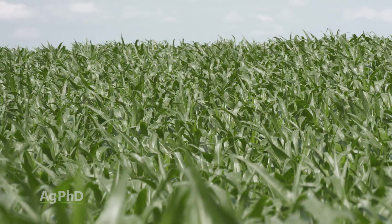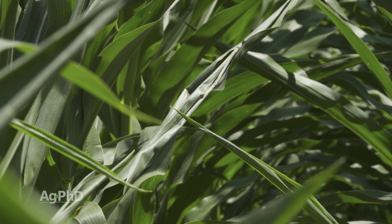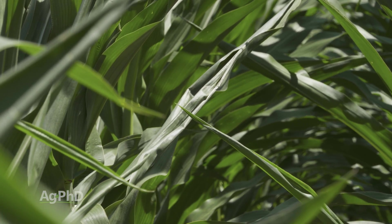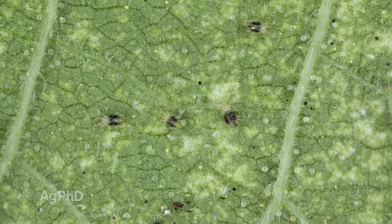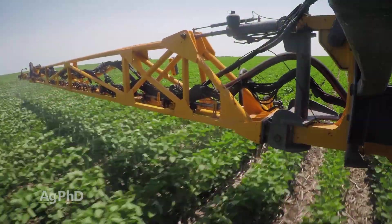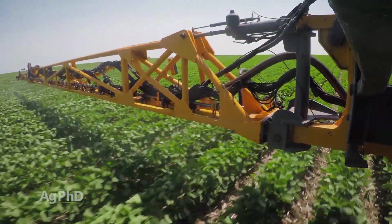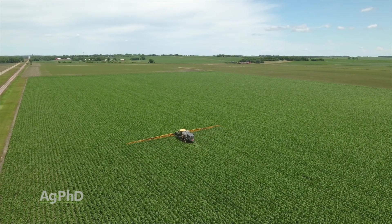Again, we typically see spider mites when it's hot and dry. They add stress to a crop that's already under moisture stress, and we can't have another stress hurting us and taking away more of our yield. They're fairly inexpensive to control in many cases, but if it looks like you've got an extended hot, dry period, you better get after spider mites.